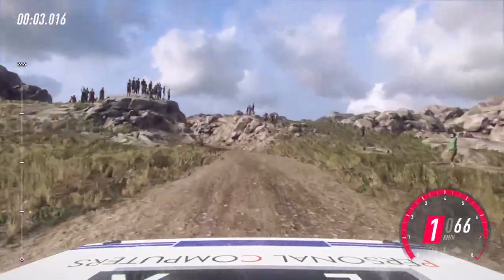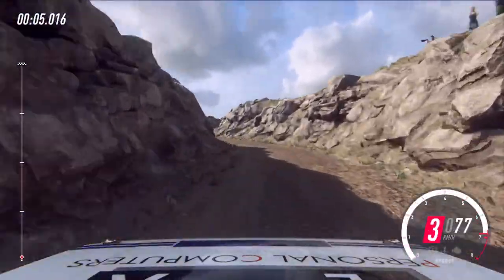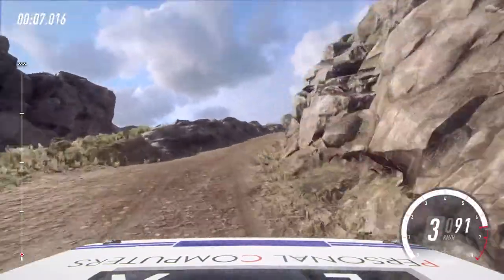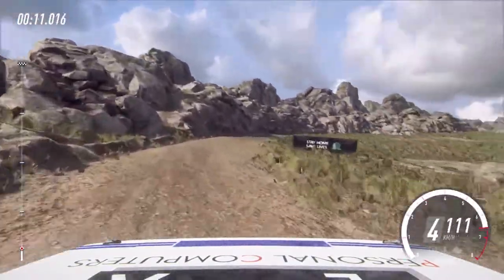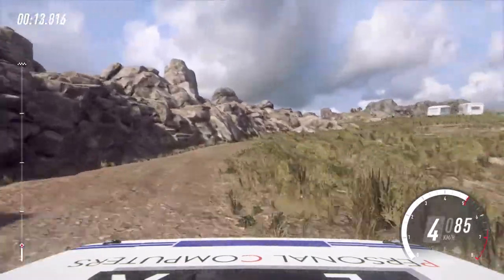30, 3 left long, into 5 right, opens over crest. 30 over bumps, 4 right long, opens over crest, and bumps.